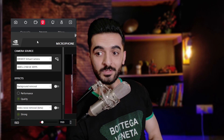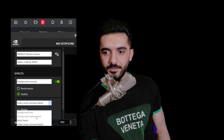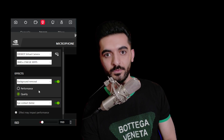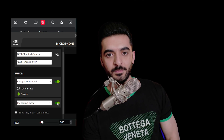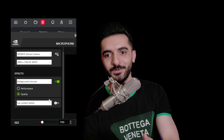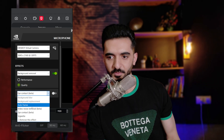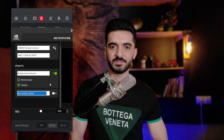You may wonder if it's compatible with NVIDIA Broadcast — yes, it is. You can use multiple effects in NVIDIA Broadcast simultaneously, such as background removal, eye contact, vignette, video noise removal, and autoframe. Eye contact in NVIDIA Broadcast makes you look like you're looking at the webcam even when you're not. It supports full 4K quality, at least on my RTX 3070.